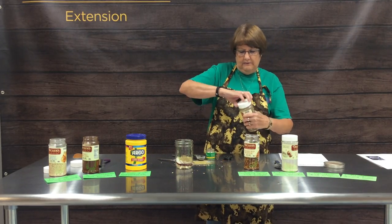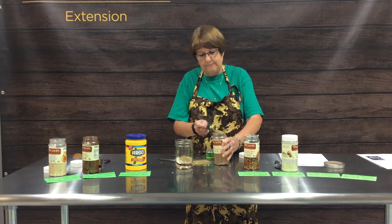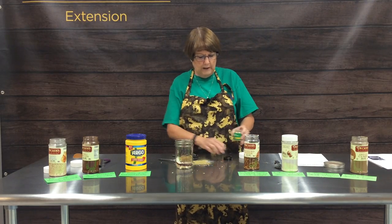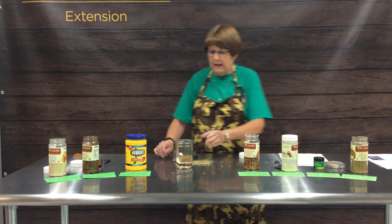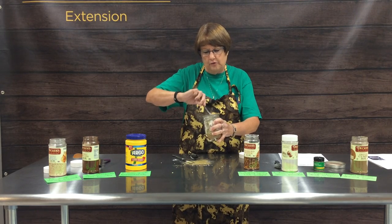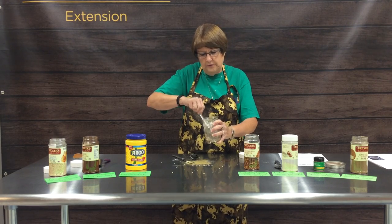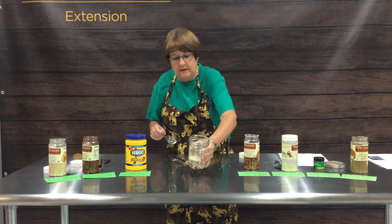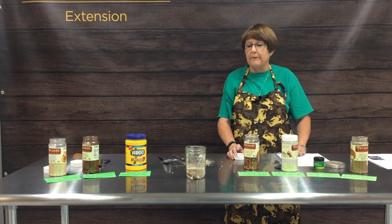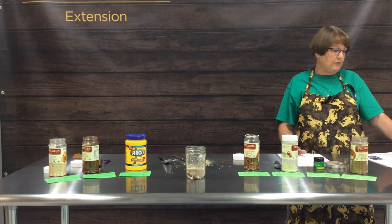Our last ingredient is one tablespoon of cumin, which is a popular Mexican spice. We'll put that in our jar. This jar would actually hold two recipes, so you could make quite a bit ahead of time and have it in your cupboard ready to use. Two tablespoons of this mix is the equivalent to one store-bought packet, and as you can see it looks just like the spices you'd buy in a packet.